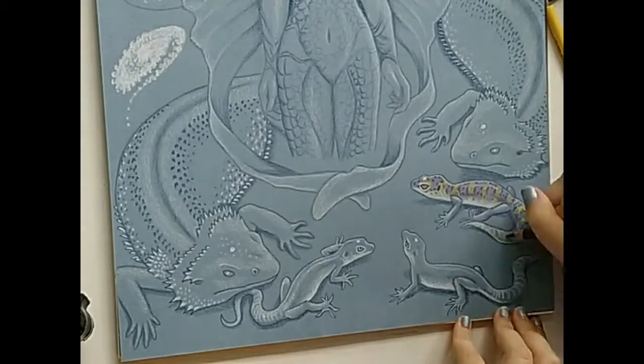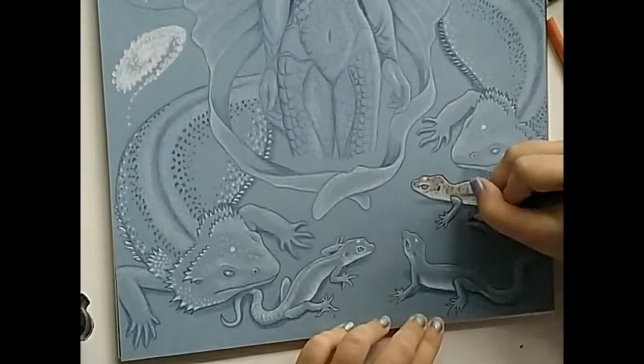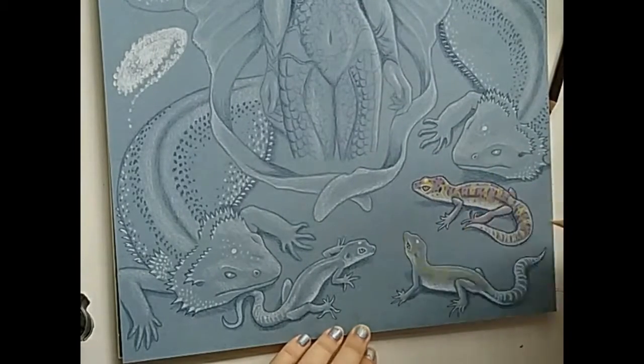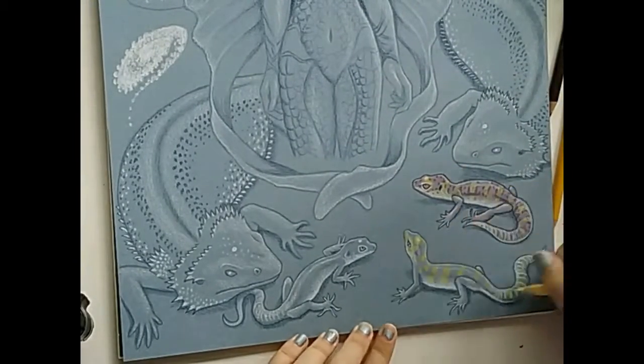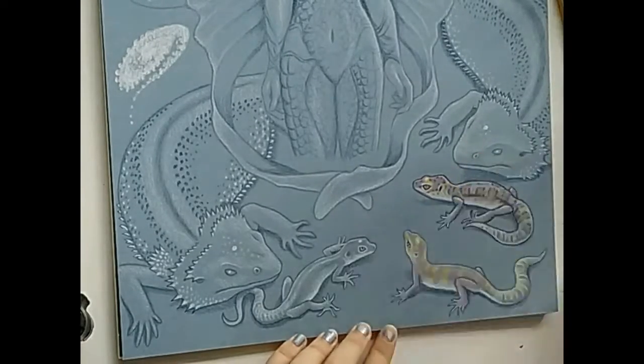I went back in with peach color to lighten the purple, then using deco yellow, I shaded in the rest of the pattern for my geckos. Black cherry is used to fill in the spots down the back and add an outline after everything is done. The same process was repeated for the other two geckos.